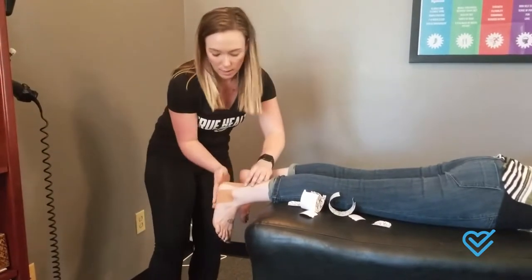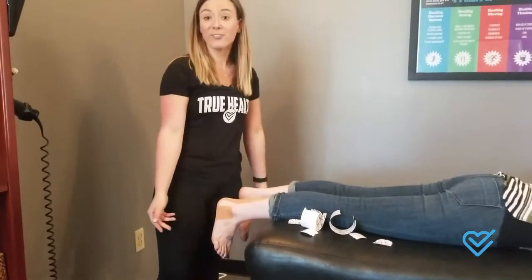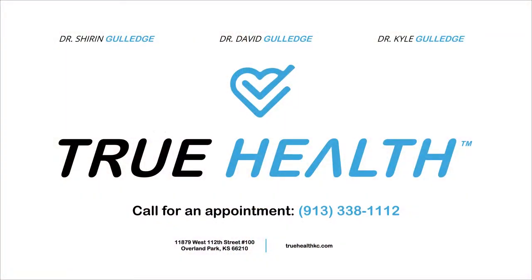We're going to rub that, get it good and warm, and then you're good to go. You're good, everyone. Bye bye.